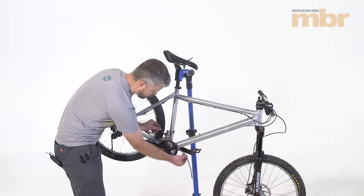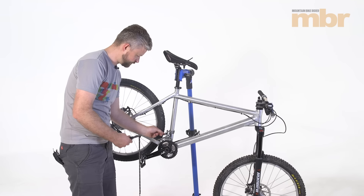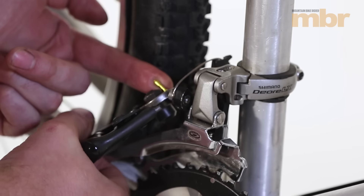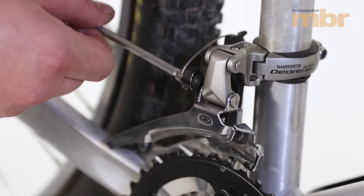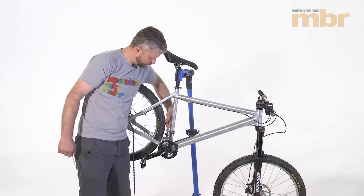Now you can remove the chain from the chainrings and the front derailleur. Next up we're going to remove this front mech. So we're going to cut the crimp off the end of the cable, undo the cable clamp and pull the cable free.